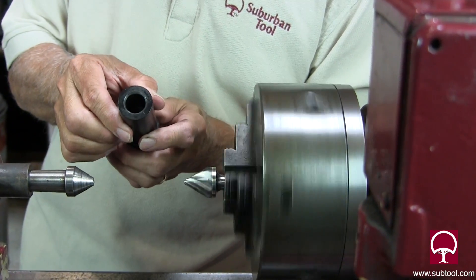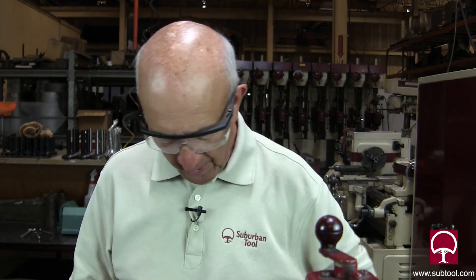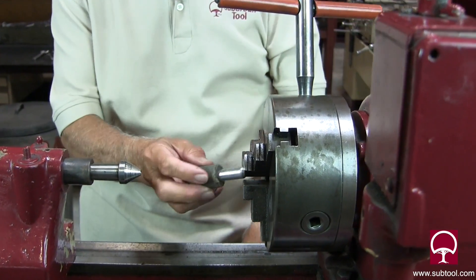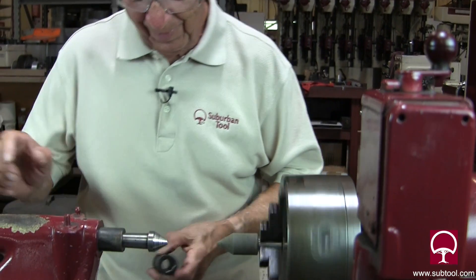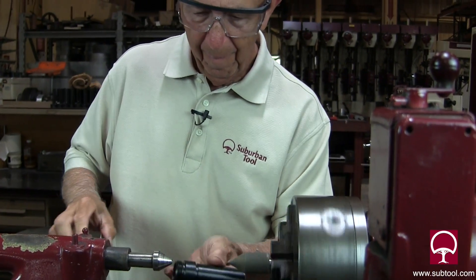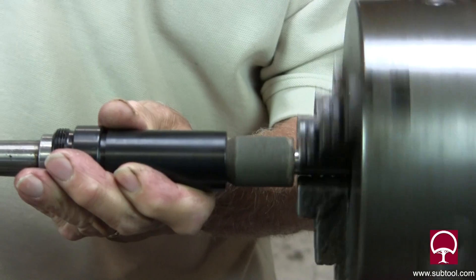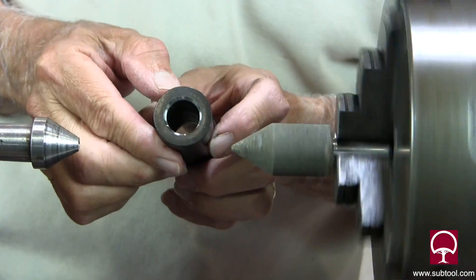We got a decent finish — it's not that bad — but it's not my first choice. So let's do the same thing with a stone. We'll get rid of the carbide and set the stone in there. I personally like this a lot better; I think you get a better finish and you don't have to deal with the chips. See how easy that is — a lot smoother. I like that much better.